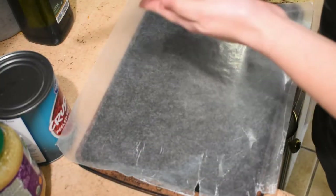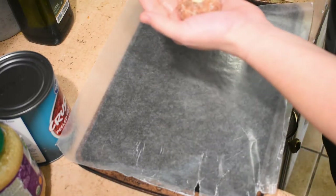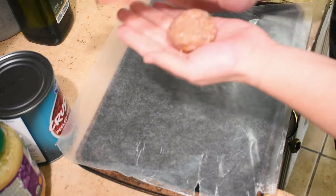To make these meatballs stuffed, I grab a little bit of meat, then grab a cube of cheese and stick it in the middle, add a little bit more meat on top, and then roll it in my hands until it's in the shape of a meatball. And there you go.